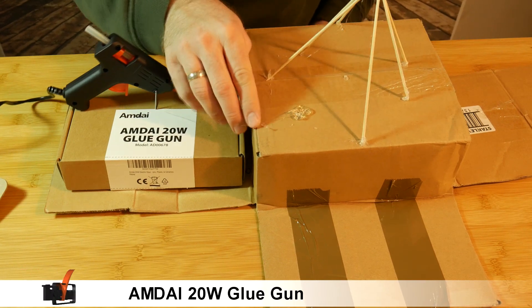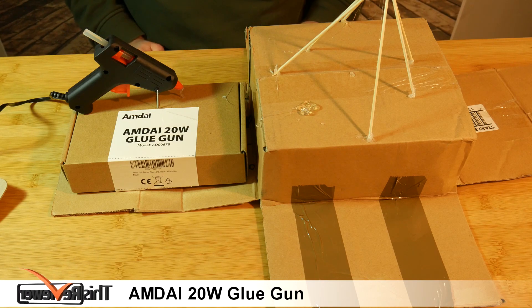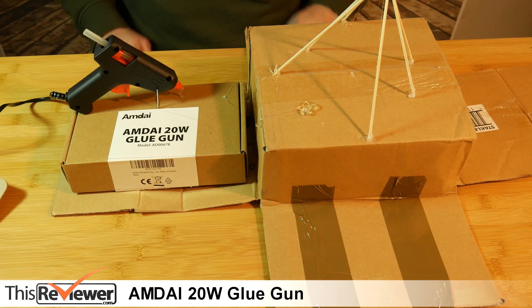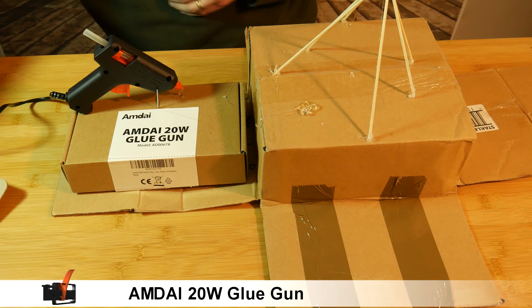And yes, the glue is very warm to the touch. And that's it — a good little tool, excellent for all sorts of DIY or crafts, at a very reasonable price.